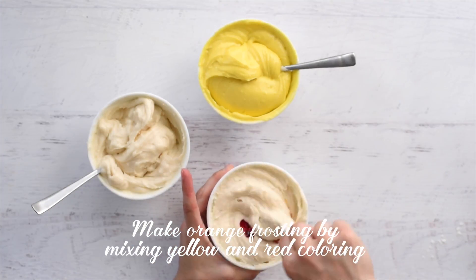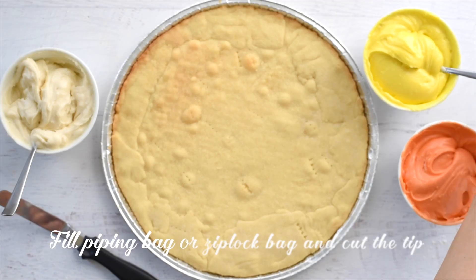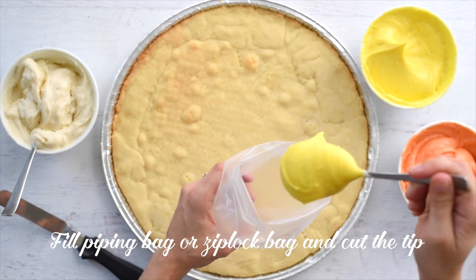Make orange frosting by adding yellow food gel and a tiny bit of red gel food coloring. Transfer your yellow frosting to a piping bag.